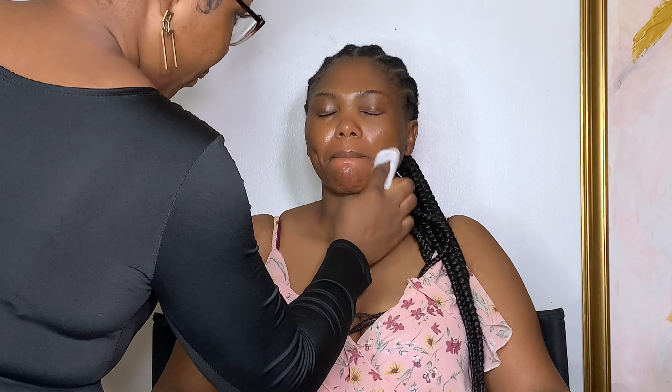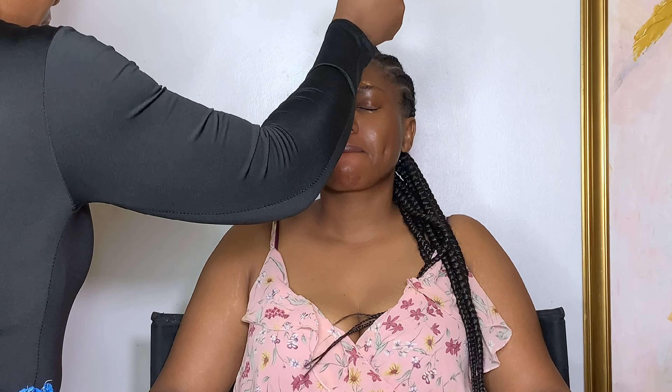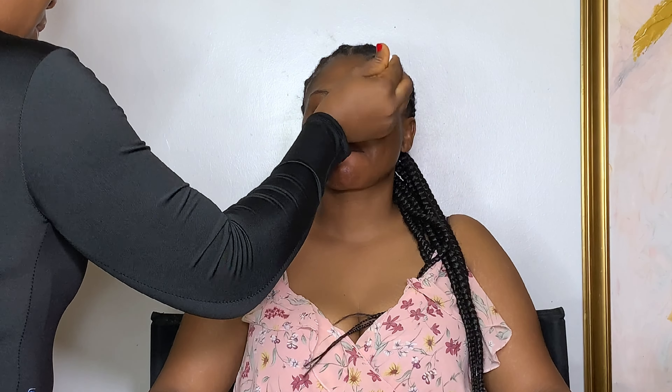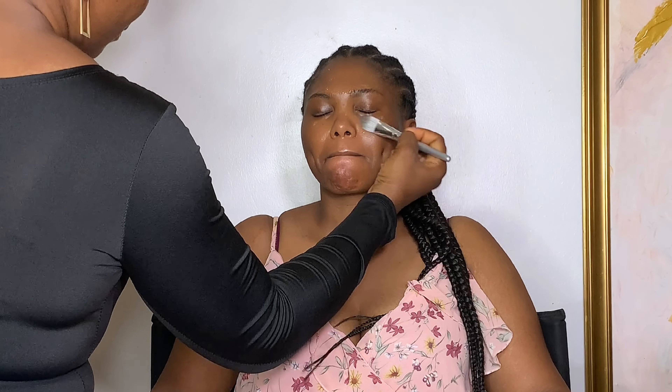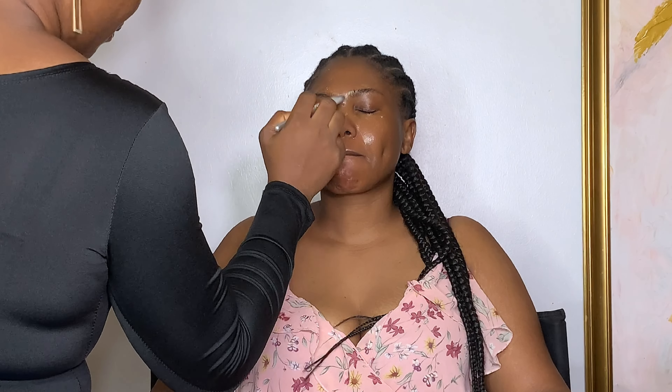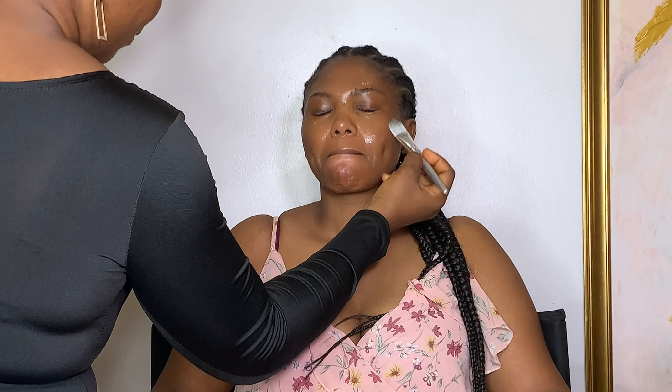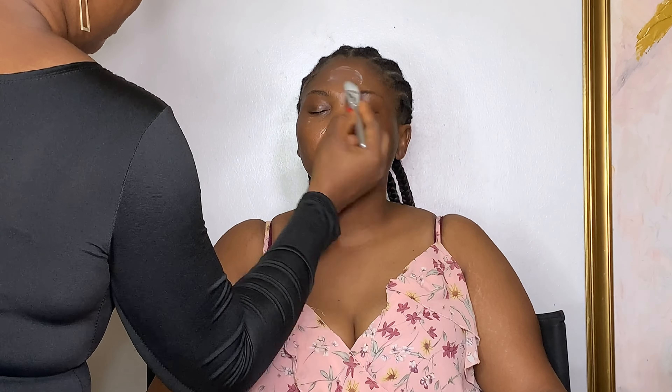I started off by cleansing her face with micellar cleansing water, then I'm using this serum from Blossom to hydrate her face before anything else. Please note that my serum dropper was not touching her skin. Then I went ahead to use the brush to massage it in so that her skin can absorb it properly. I also used the Blossom moisturizer for more hydration.